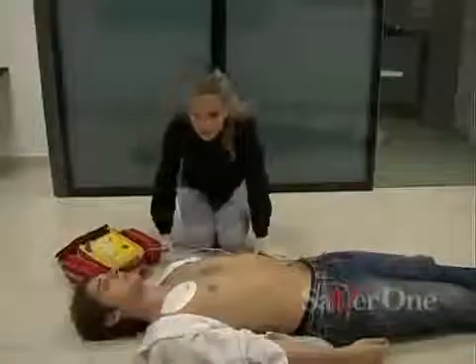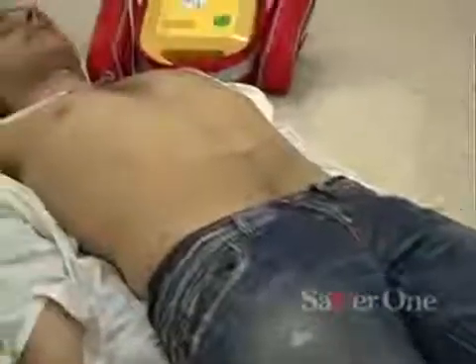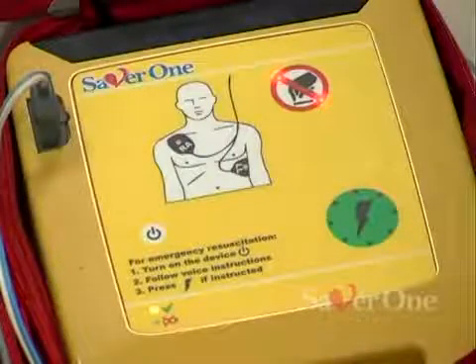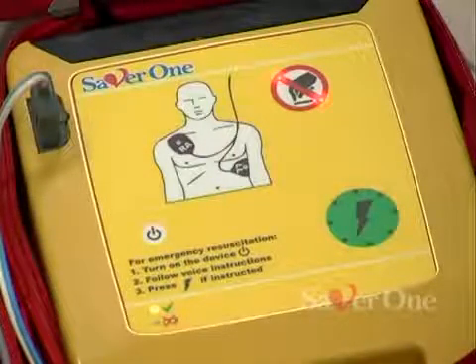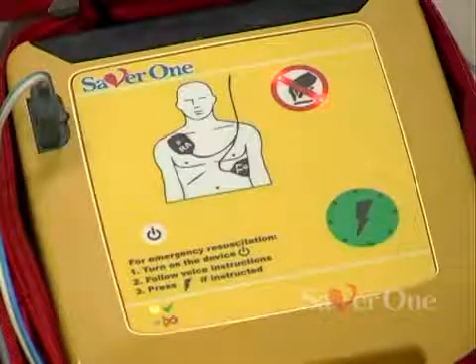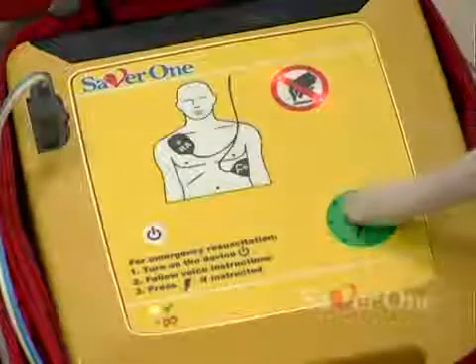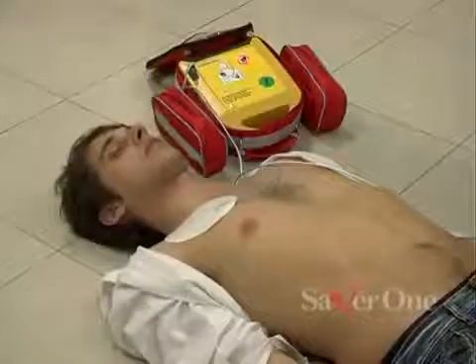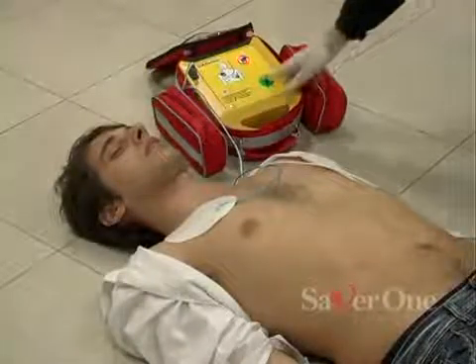Don't touch patient. Rhythm analysis. Shock advised. Charging. Press the green flashing button. The operator has 15 seconds to press the discharge button.